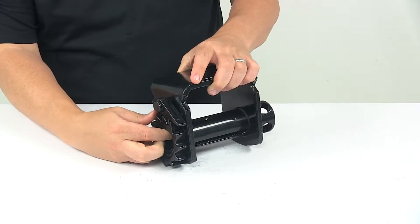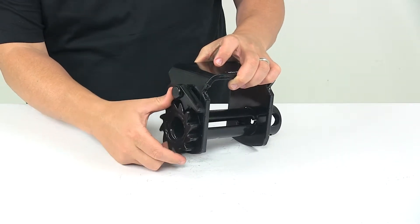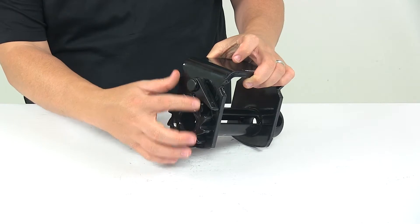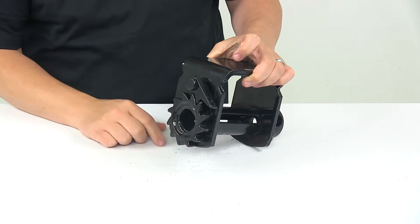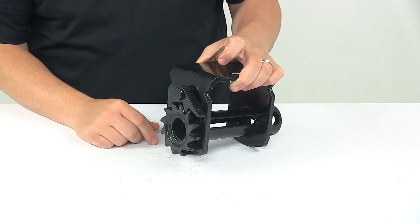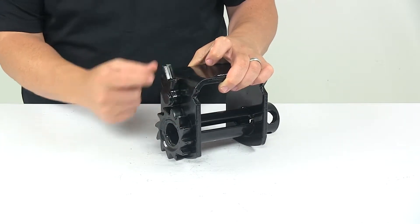As this tightens, the lever engages an indention which prevents it from being able to back feed or release tension, and then when you are ready to release tension you'll need to just disengage this lever.